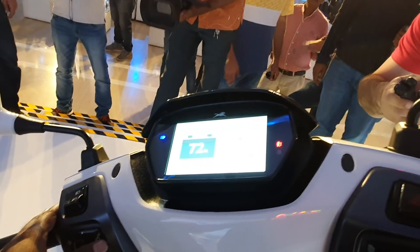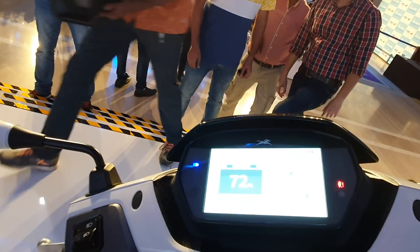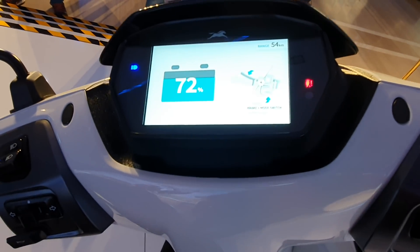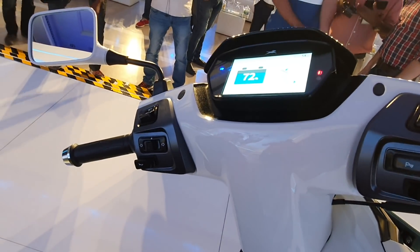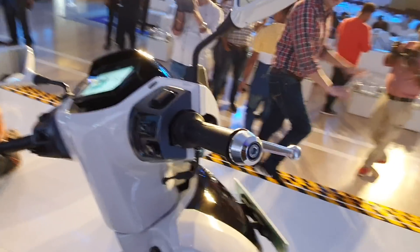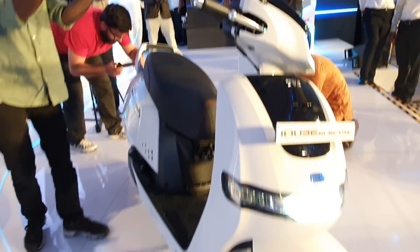You can navigate through the console — it's asking to press the mode switch. You have the hazard light switch and turn signals. You also have a regenerative braking system, and overall the fit, finish, and build quality looks really premium.